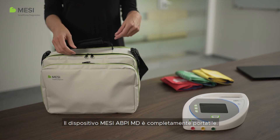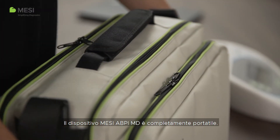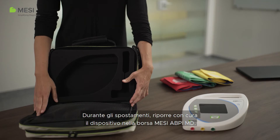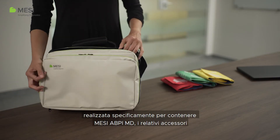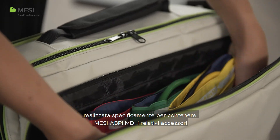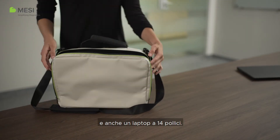The Macy ABPI-MD is completely portable. Store the device safely when you're on the go in the Macy ABPI-MD bag, specifically designed to hold the Macy ABPI-MD and its accessories, as well as a 14-inch laptop.